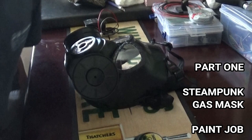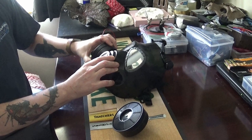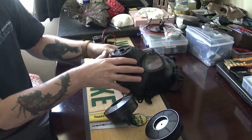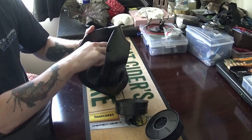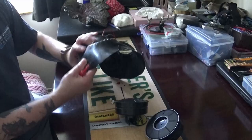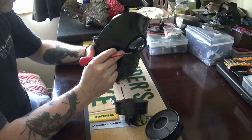Hello, so here we are today painting up this gas mask and turning it into a steampunk-looking gas mask. This is part 1 in this video series — we'll just be doing the paint job in this video, and part 2 will be installing some LED lights to jazz it up a little. This particular mask I bought from eBay and it cost around about six pounds, so that's perhaps $10 in American dollars — you should be able to pick one up relatively cheaply.